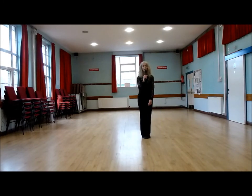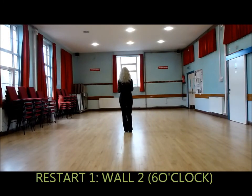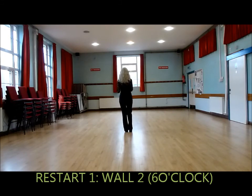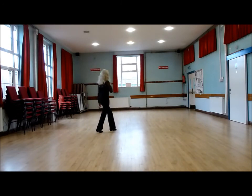There are two feet starts. Facing the back, you will dance as far as wall two. You will start wall two with: forward, side, behind, side and cross, quick rock, syncopated weave.